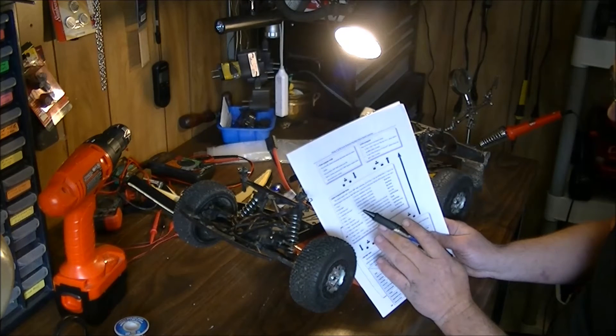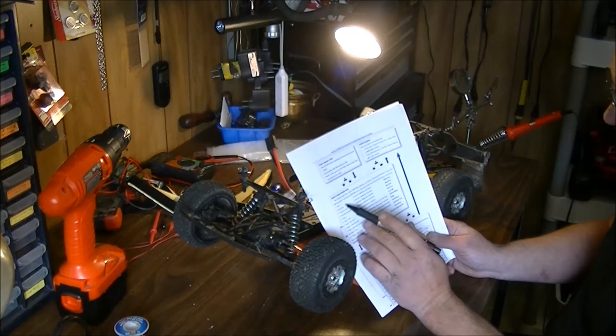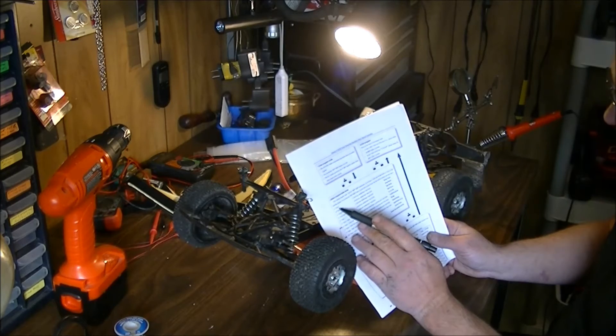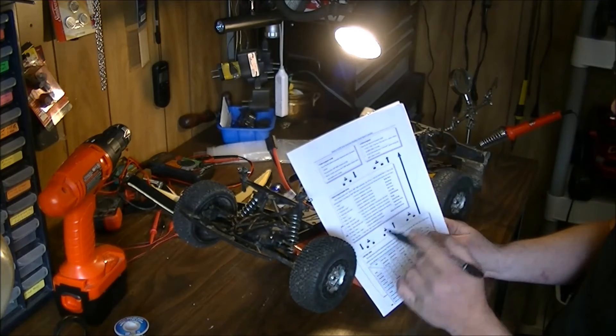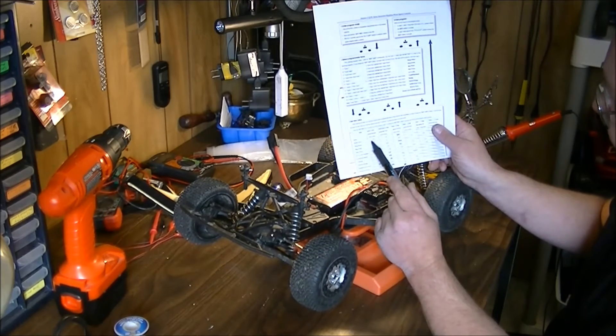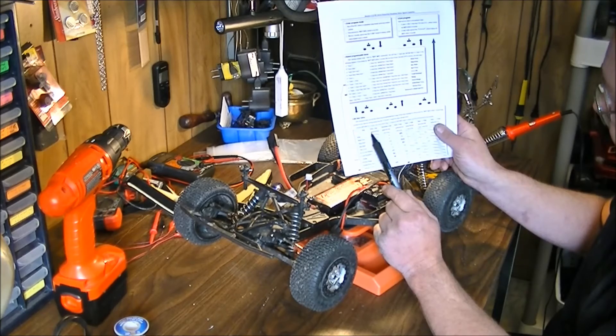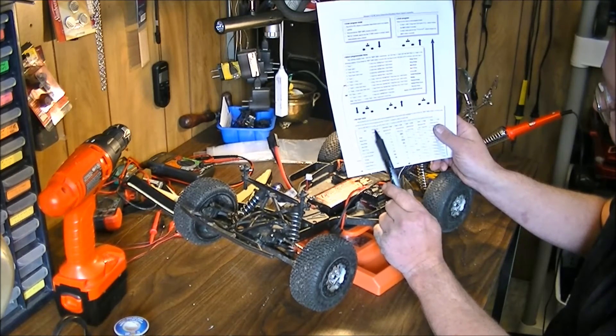It will go immediately into the first beep, so you've got to pay attention. If you're going to set these in order, that's fine — it doesn't really matter. You're going to have to release the button. As soon as you hear that first initial beep, release the button, and it'll come down to item three: brake force. It'll have one beep tone and a green LED flash — I just listen for the beeps.